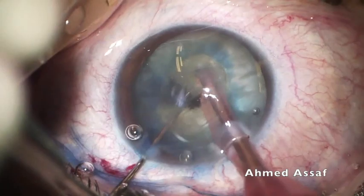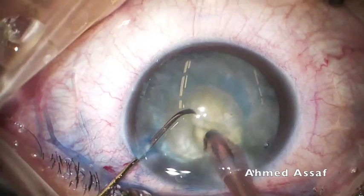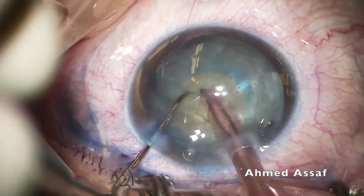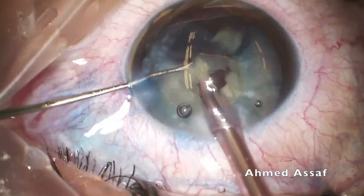Now starting phacoemulsification. I am applying the quick chop technique. This is one of the advantages of vertical chopping in these cases, as I can restrict movement to the very middle part of the lens capsule and work through this relatively small rhexis. My aim is to divide the nucleus into small pieces and bring each piece outside the capsular bag to be emulsified in the supracapsular space, far from the posterior capsule and safe from the corneal endothelium.